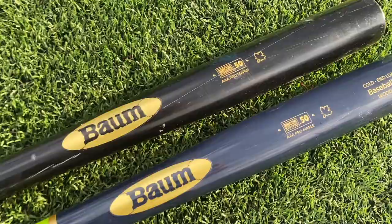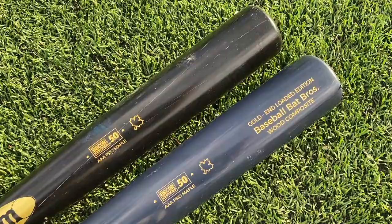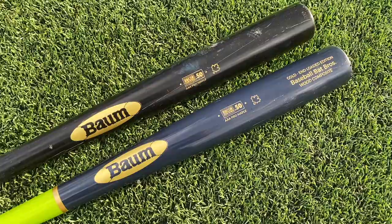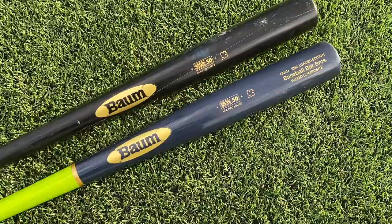Here we have the regular Bomb Bat — for today's video I'm going to call this the Bomb Bat Balanced — and this is the Bomb Bat End Load. The barrel profile and everything looks the exact same, you're just going to have a bit denser wood out here, a bit more weight towards the end, ideally making it more of a power hitter's bat. A lot of people complain the balanced Bomb Bat is really light swinging, lighter than a realistic wood bat would usually be, and because of that the barrel's really tight with a small sweet spot. We'll also get some exit velos at the end to see if it changes at all.